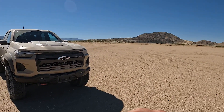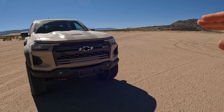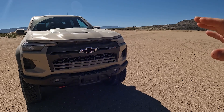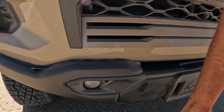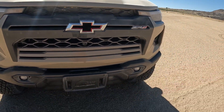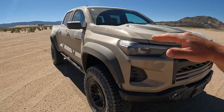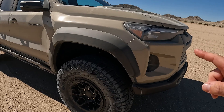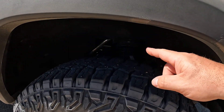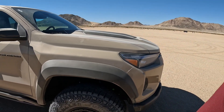This is American Expedition Vehicles — a huge aftermarket company — and they make some parts now for incorporation with General Motors. In this case, this is a Chevy, and we have a steel bumper on the AEV edition, with fog lamps as well. We have a one-and-a-half inch suspension lift, 35-inch tires, Multimatic DSSV dampeners, and some Multimatic jounce controls, which are basically bump stops.